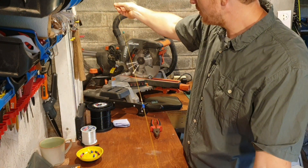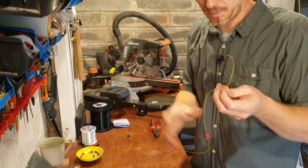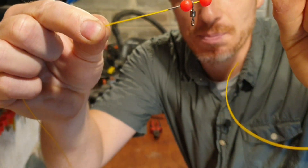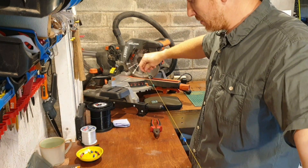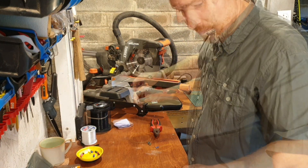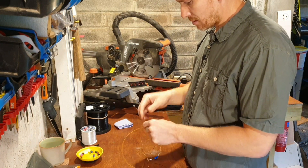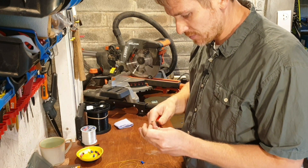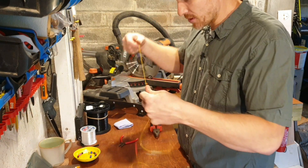So there we have the completed rig body with the three crimp, bead, swivel, bead, crimp sections. I'm just going to get some trace on these now. So I'm going to take about eight inches - just over to allow for the knots - and start tying those on.